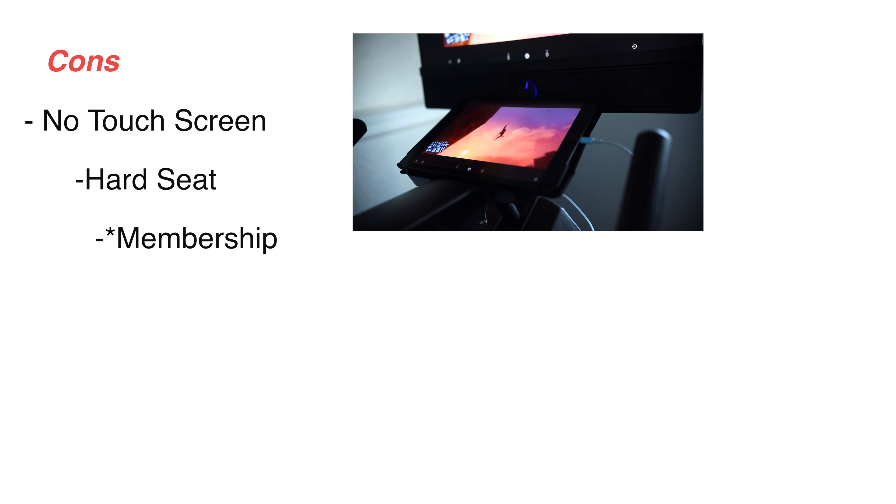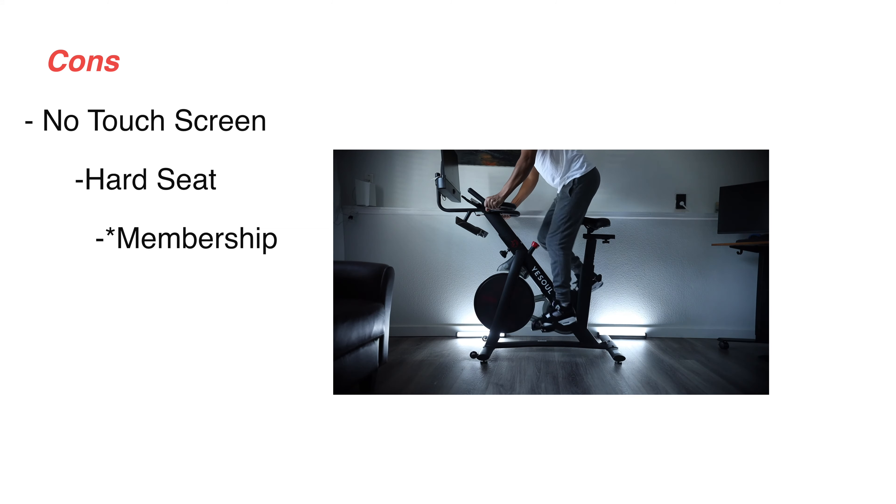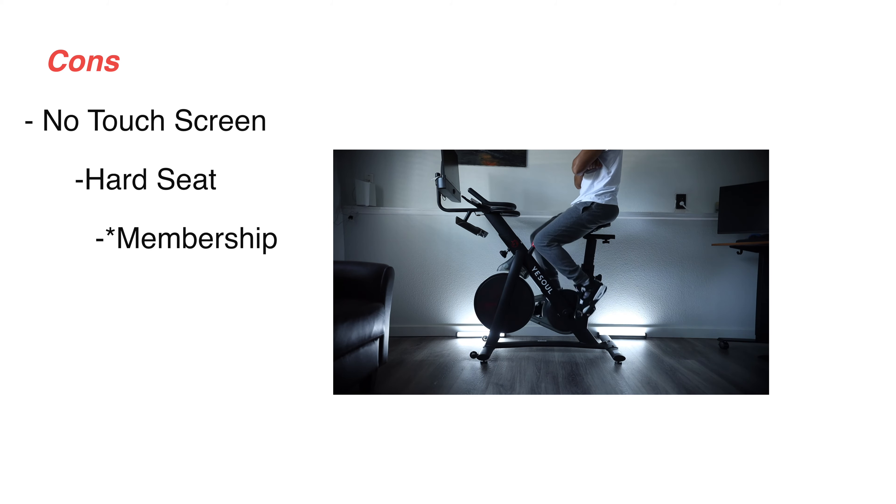Nothing's perfect and there are a few cons. It would be nice if it were a touchscreen, but right now I'm stuck using the tablet, which isn't the end of the world — it's just when I see Pelotons are touchscreen you think it'd be nice. The second thing is the seat — it is not the most comfortable seat in the world, and I'm sure that's just how it is on most exercise bikes. But it's very easy to replace and I'll be getting one from Amazon, which I'll link below.